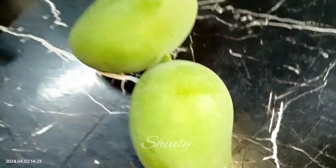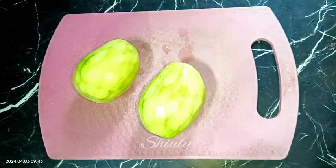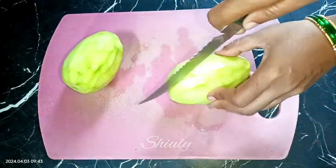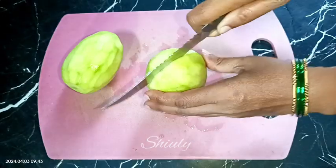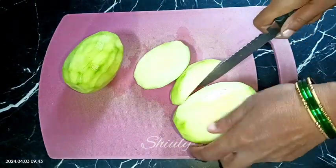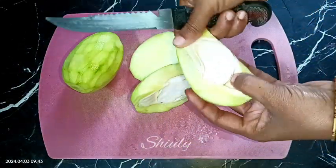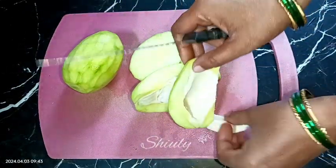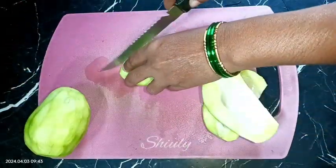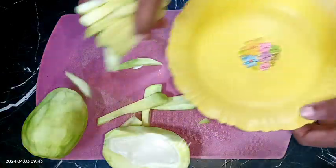I'm taking two green mangoes — you may change the quantity according to your needs. First we need to peel them off and wash them properly. Now we need to cut them into pieces. The seed has become hard so I'm cutting this way. You may keep the size according to your choice. We need to remove the seeds and the inner part.